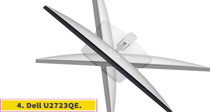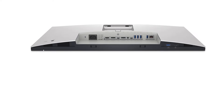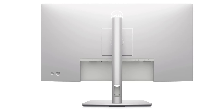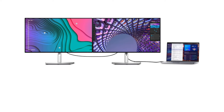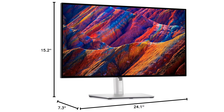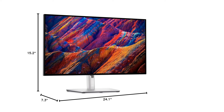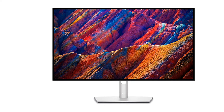Number 4: Dell U2723QE. If the Acer Nitro is out of your price range or you don't need all of its features, a mid-range option like the Dell U2723QE is a good alternative. It's a 4K 27-inch monitor like the Acer, but it doesn't have mini-LED backlighting and the picture quality is worse — that's the trade-off for something cheaper. Instead, it has a bigger USB hub with five USB-A ports and three USB-C ports, one of which supports DisplayPort alt mode to connect your Mac Mini. Another USB-C port supports a KVM switch, making it easy to switch between different sources like your Mac Mini and MacBook Pro and use the same keyboard and mouse on both. It also supports daisy-chaining, so you can easily connect a second display as long as your Mac Mini supports it.